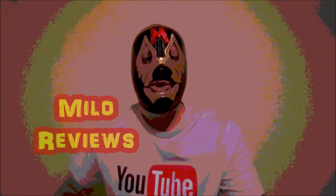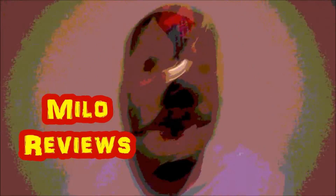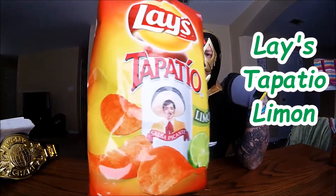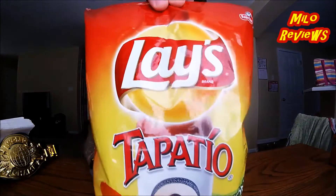Welcome to My Los Reviews with a review on God's Chef! Today's review is over a new Lay's Potato Chip Flavor — it's Tapatio Limon Flavored. Whatever. So, Lay's Tapatio Limon Flavored Chips.